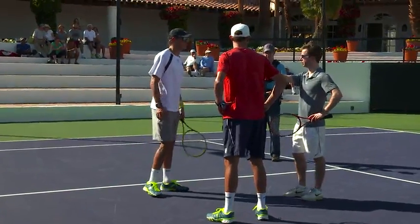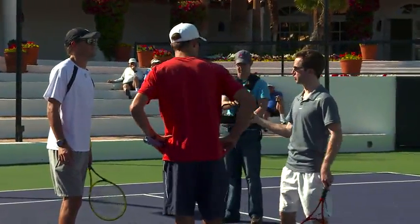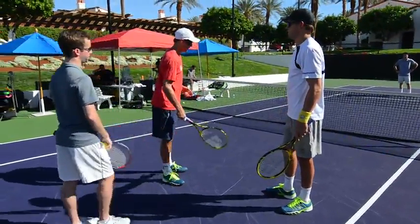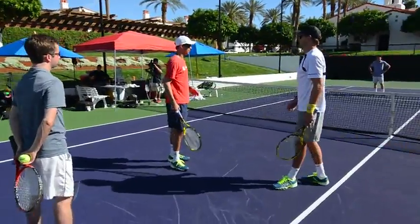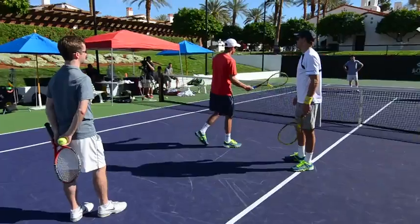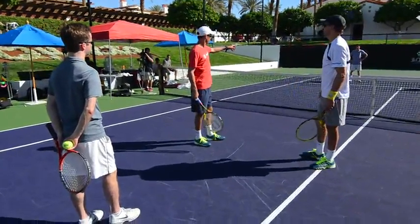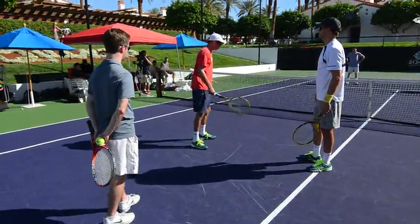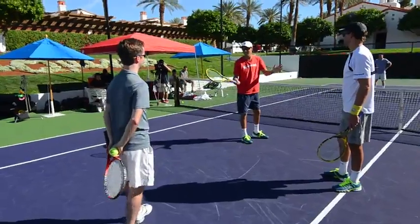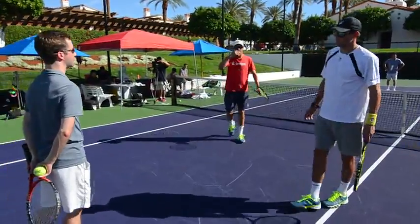If your partner can't control where the serve goes — maybe it goes T, maybe it goes wide — a bad server is going to miss his spot. I'm hoping he can go T because that brings me into the play more. But I'm keeping my eyes way out in front, reacting. If the serve goes to the forehand, I'll pinch that way. I'll still close, which makes the lanes tiny.